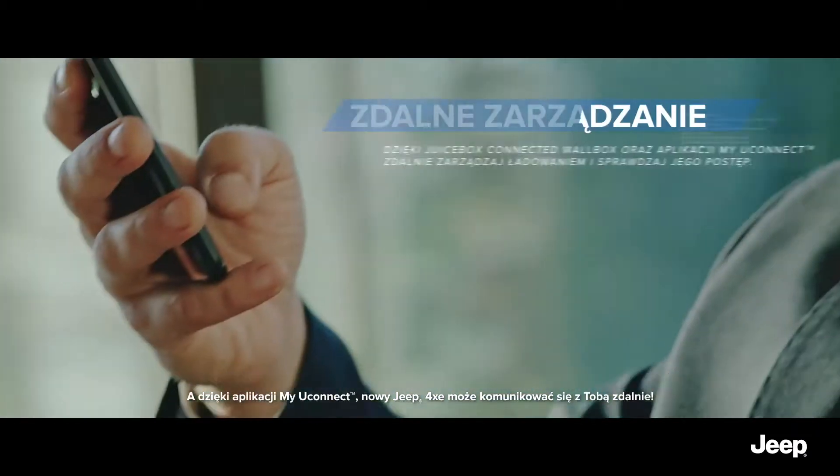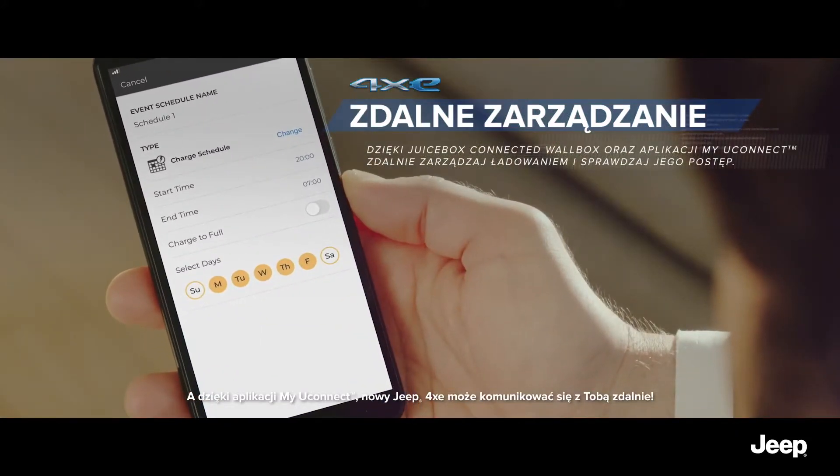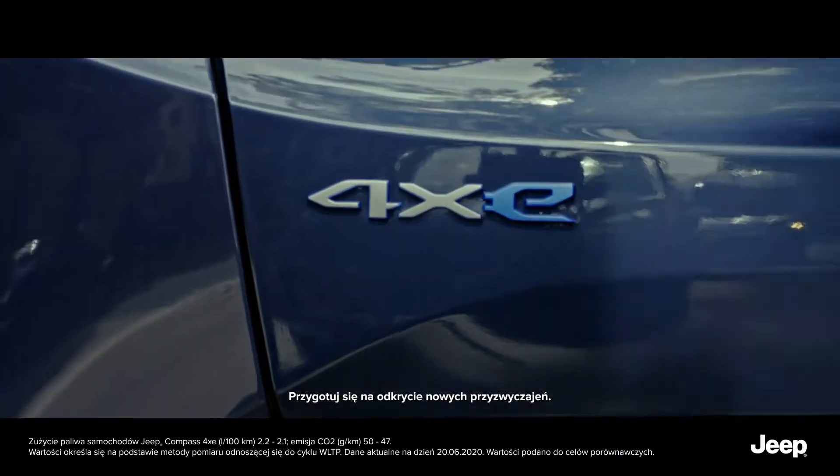And with the My Uconnect app, the new Jeep 4xe communicates from remote. Get ready to discover new habits.